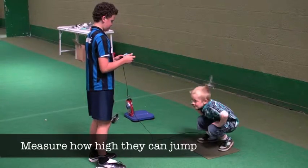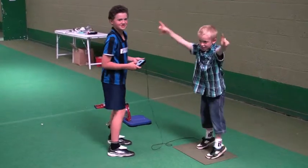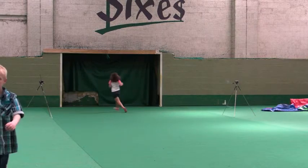They can also measure how high they can jump in the air using our special jump mat. This works by timing how long their feet are off the floor. They can also record their sprint times and sprint speeds using our special sensors, just like they use in the Olympics.